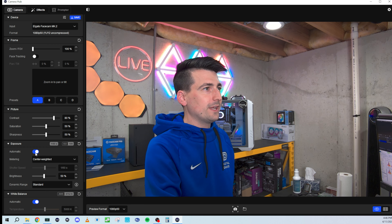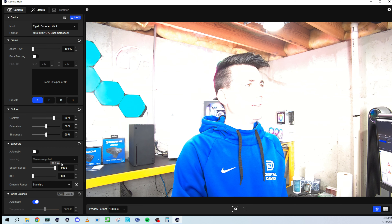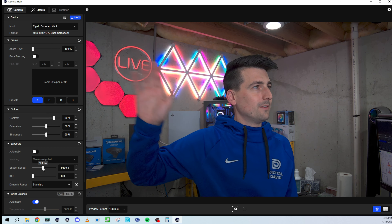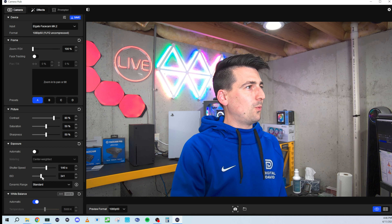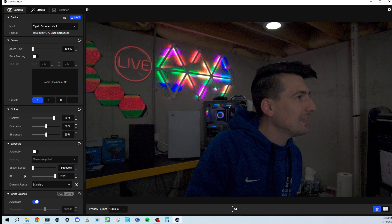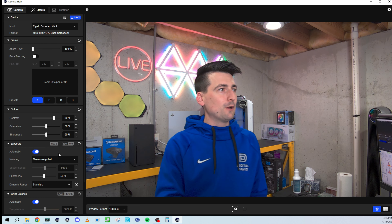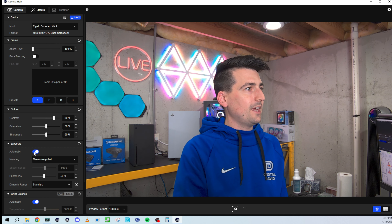Next we have our exposure section. We can have that automatic or manual — I like to leave it automatic. But if you want to set it yourself, you can adjust the shutter speed, and also move your hand quickly back and forth to see the motion effect as you adjust. That can get super bright and overexposed. Then we can adjust the ISO to really fine tune things — 100 all the way up to 2929. The shutter speed can go from 1/10 all the way to about 1/10,000. Then we can always just reset everything, or take the auto results and fine tune them up or down.